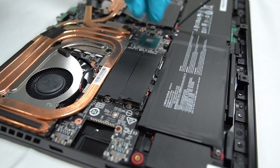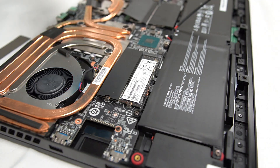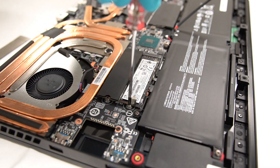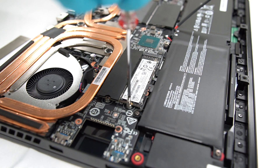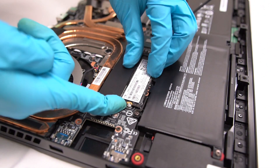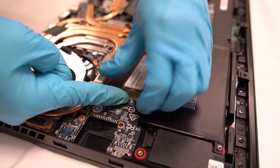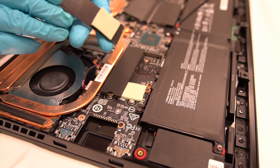This model has two SSD slots. To remove the SSD, first we have to remove the screw. After the screw is removed, unplug the SSD at an angle of 45 degrees.